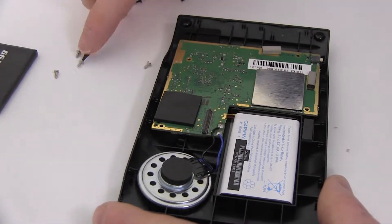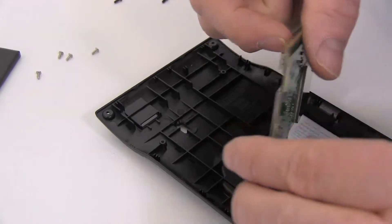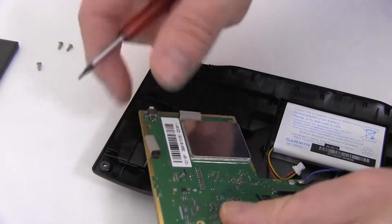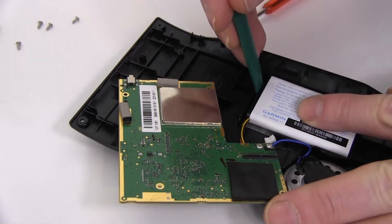Gently lift the circuit board out of its compartment. Disconnect the original battery. Remove the original battery.